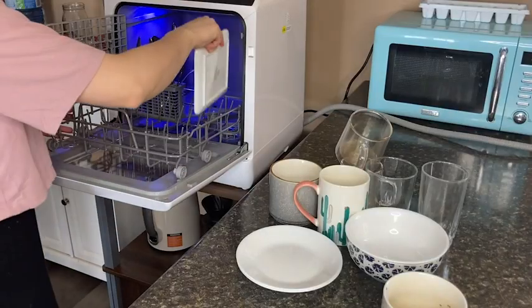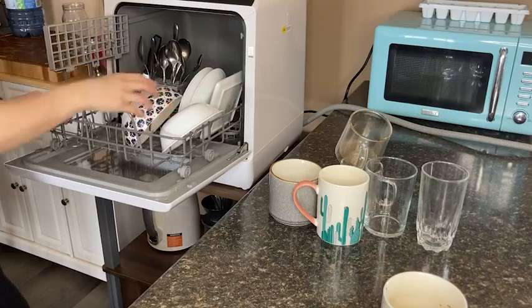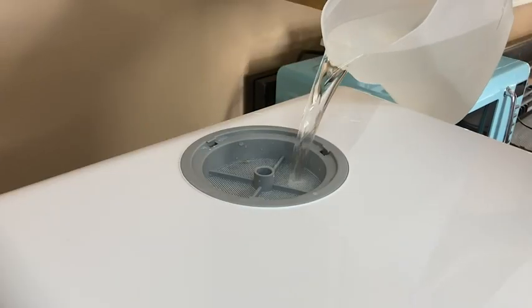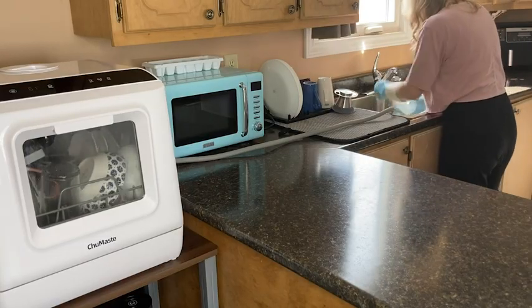I've been using it in the latter way, and it works great. I'm a huge fan of how using it this way means that my kitchen faucet remains available, so I can have full access and use of it while the dishwasher is running.